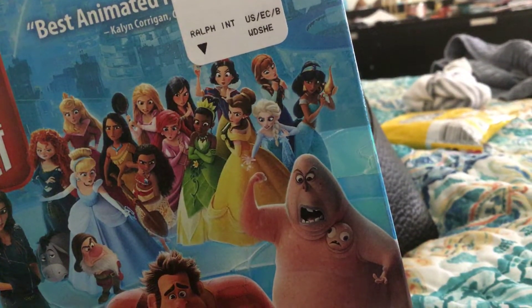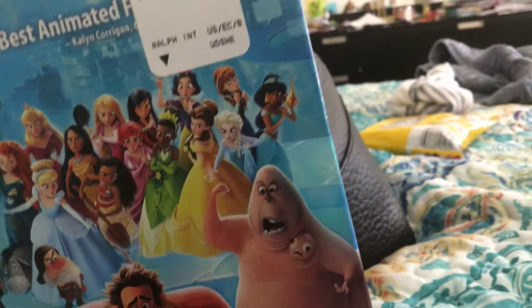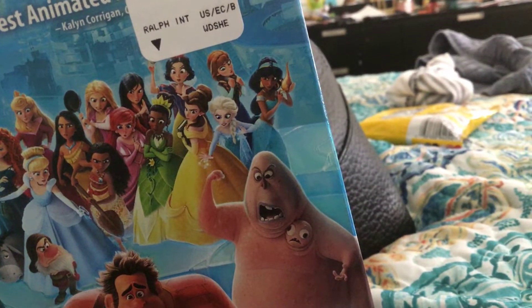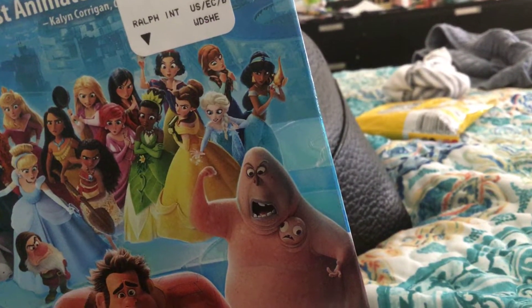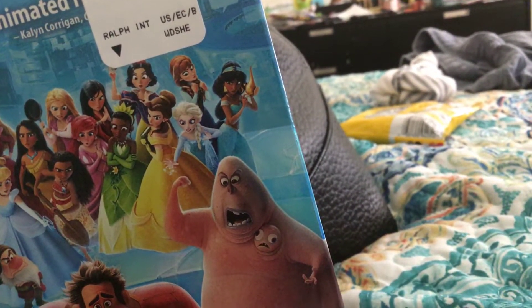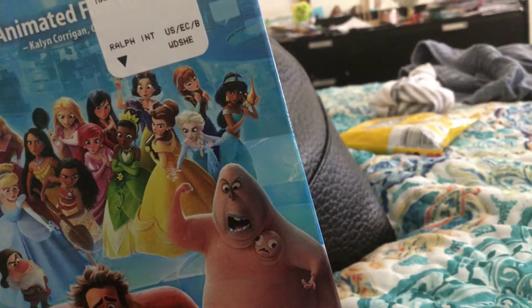There's Piana from Princess and the Pooh, and that white moon line. There's Anna and Elsa from Rose.